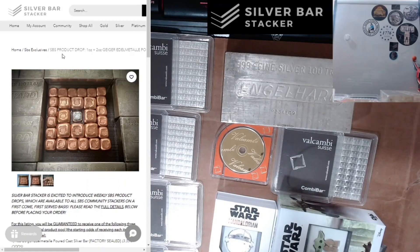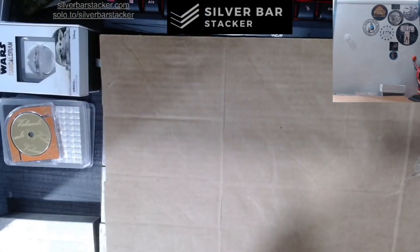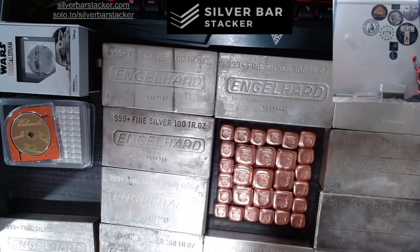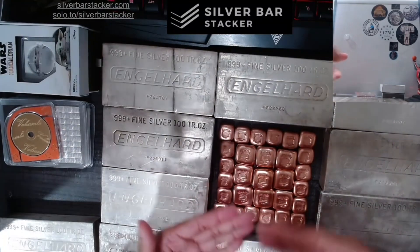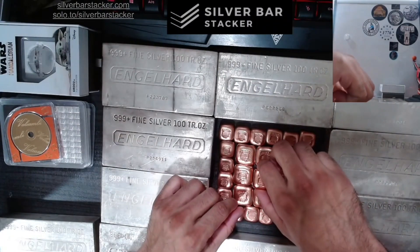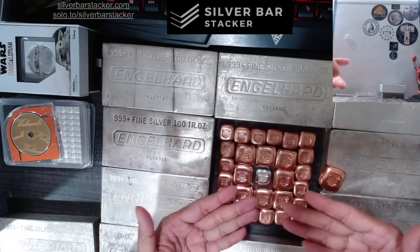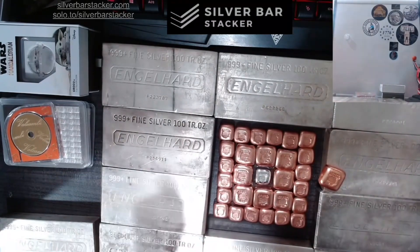Also check out some of the new sales we've got going on. Cheers! I guess it wouldn't hurt to show you these bars in person, would it? Here they are, in the flesh. And this is the beauty grand prize right here. Enjoy!